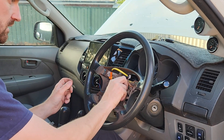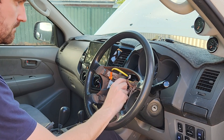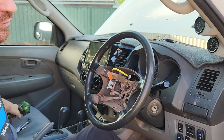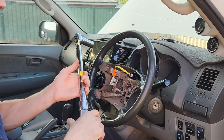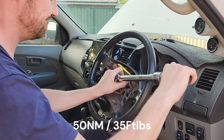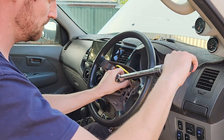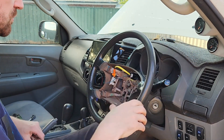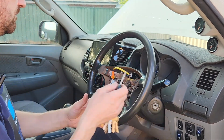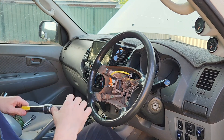Whack the nut back on and we'll torque that up. I've engaged the steering lock and we're going to put 50 newton metres of torque on this nut. There we go — 50 newton metres. Take the steering lock back off. Steering wheel is centered and the nut is torqued. We can now fit the airbag pad and we're about done.